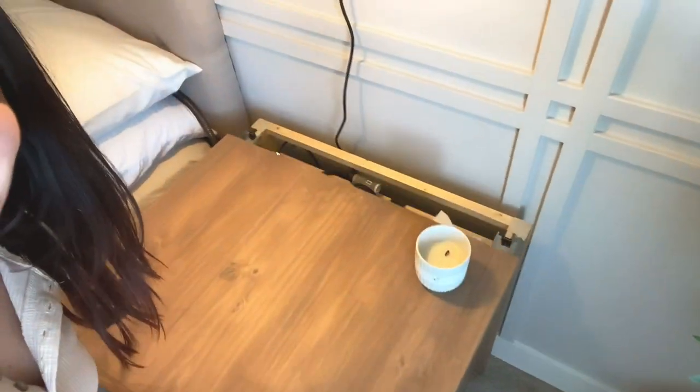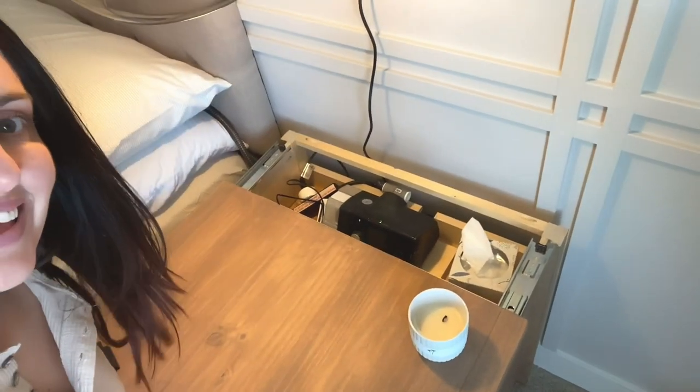Hey guys, it's Brandi. I'm back again to show you how I made this top sliding CPAP storage nightstand. Come on and I'll show you how.